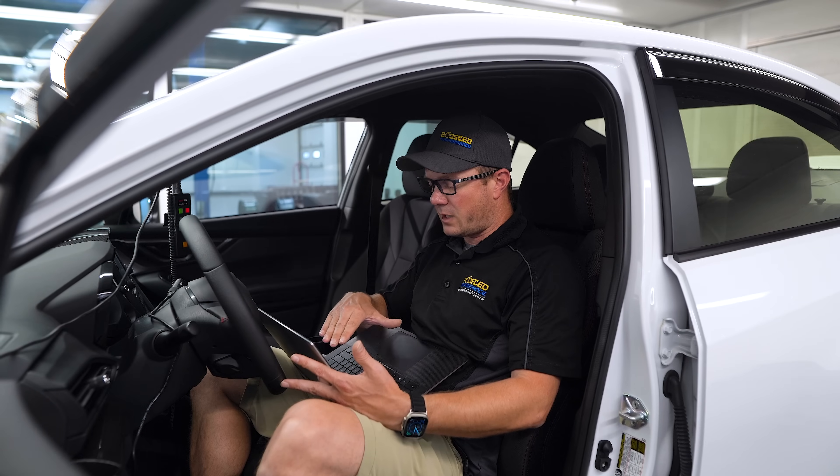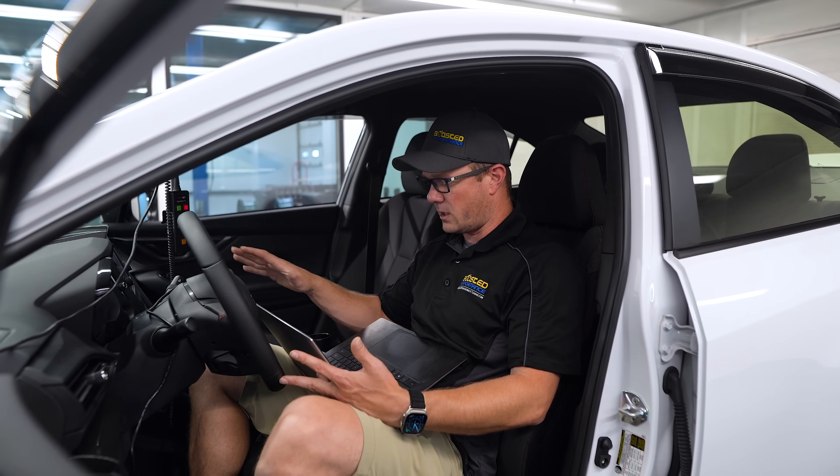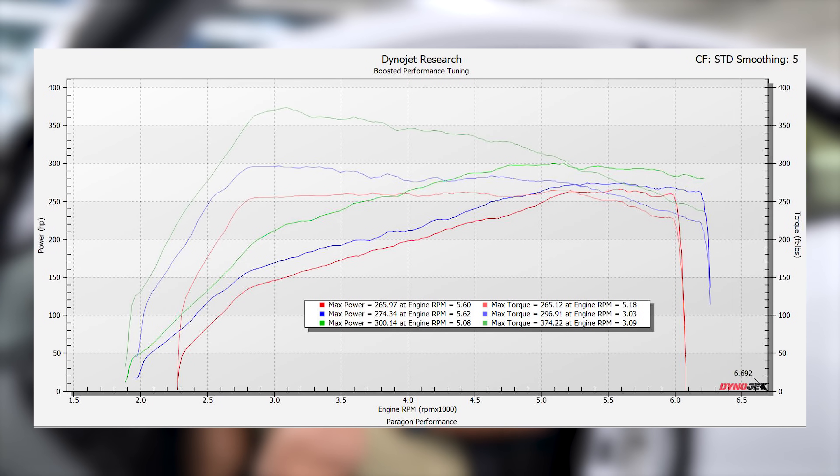With our custom 91 octane map — again, completely stock parts — we ended up at 300 horsepower and 374 torque. That's a real big jump in torque at the low end, and then it carried some extra power all the way out to redline.